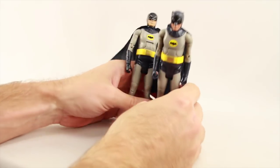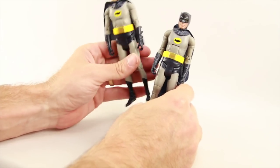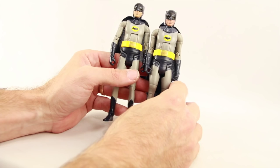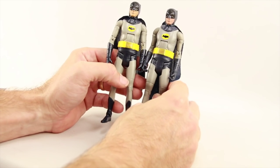Here's a quick comparison of the first Batman figure released in this line and the three pack Batman — they're basically identical with no real difference between the two figures. Paint applications and everything are the same.